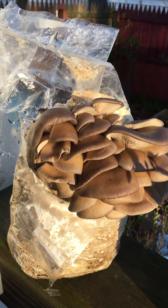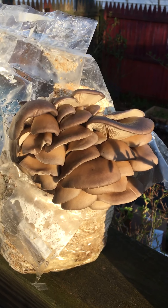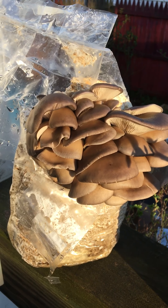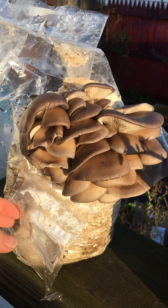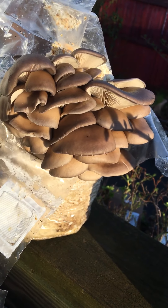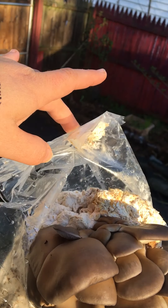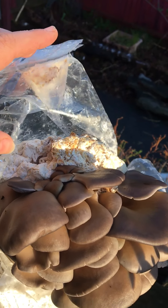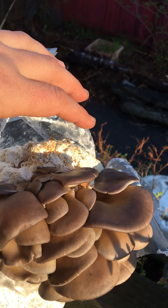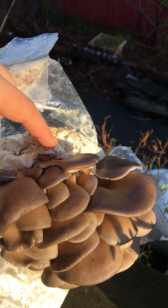A lot of times we need to listen to our grow kit in order for it to work properly, and it's really easy to do so. Some of my instructions will tell you to cut slits on the side of the bag, and sometimes that works. But other times, maybe it was sitting in transit too long, and sometimes the mushroom will actually start making primordia and making mushrooms from the top of the block.